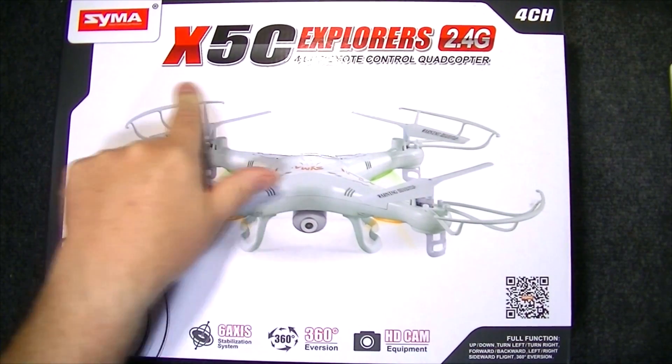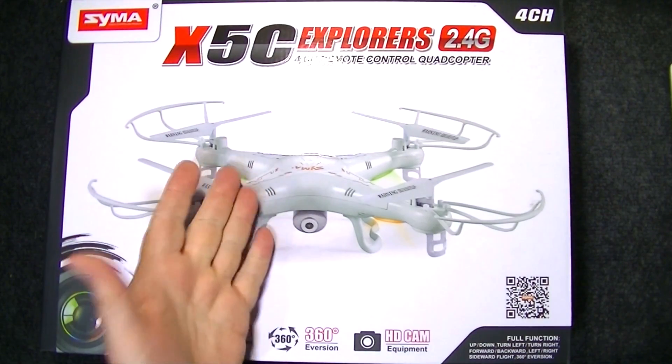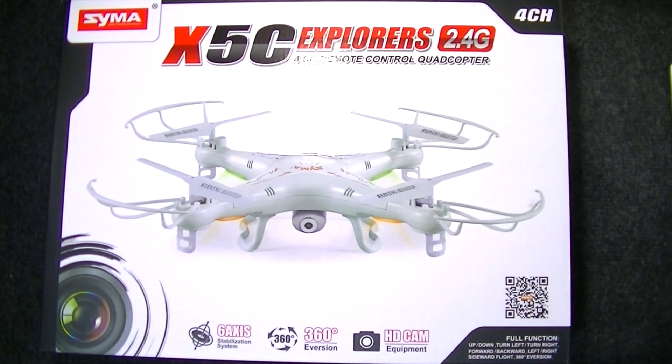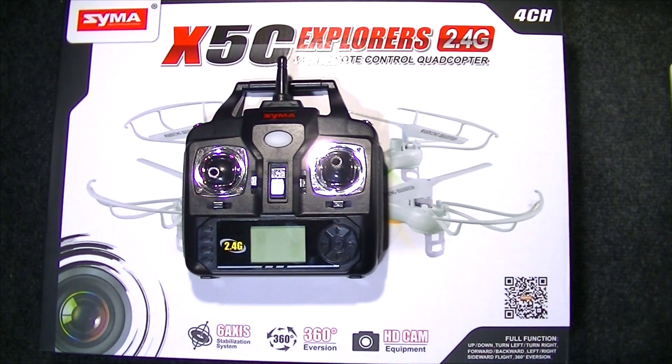If you have one of these, the Syma X5C quadcopter, you're already realizing it doesn't have quite the range as you wished it would. So in this video, I'm going to show you how to modify the transmitter without soldering.